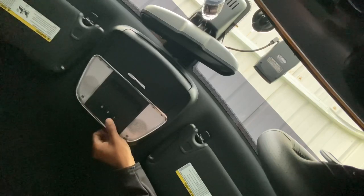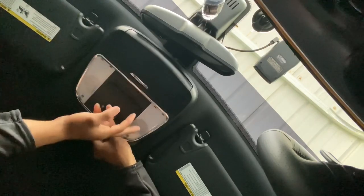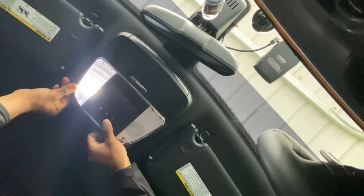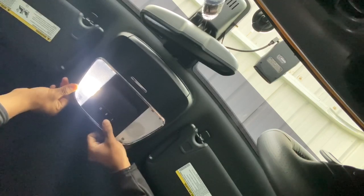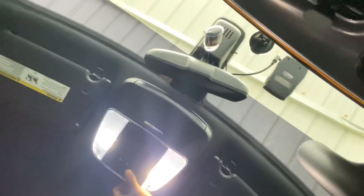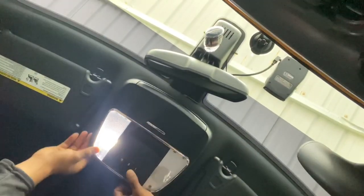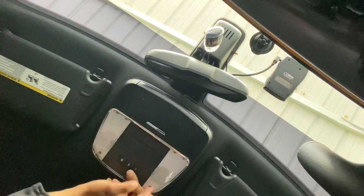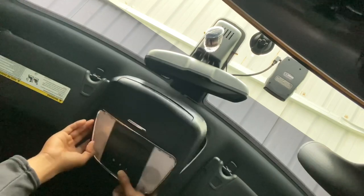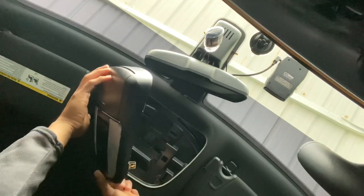I'll show you guys the comparison. On the passenger side are the old ones and on the driver's side are the new ones, which are a whole lot brighter. They probably can't tell on video, but they're a whole lot brighter. Let me go ahead and get the other one switched out and I'll get back to you guys.